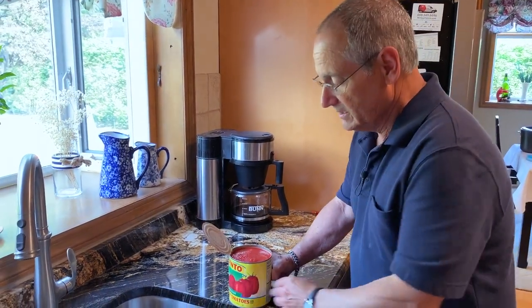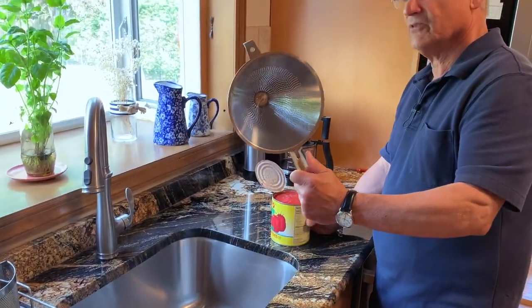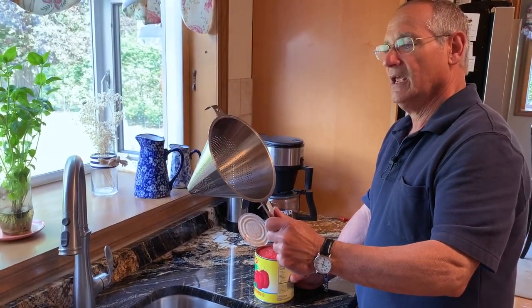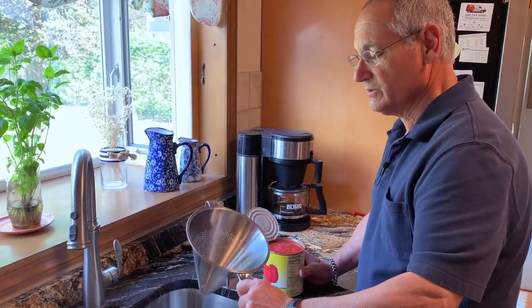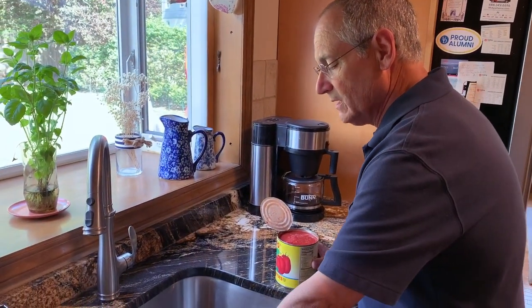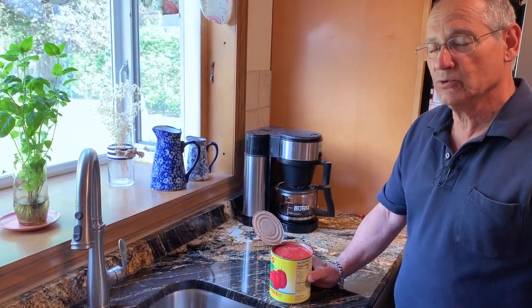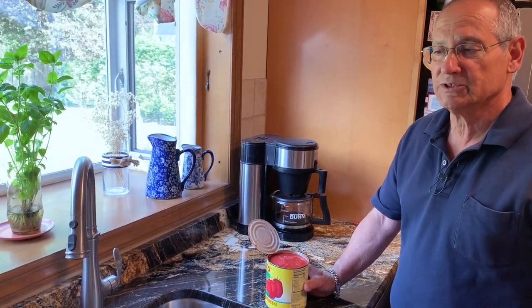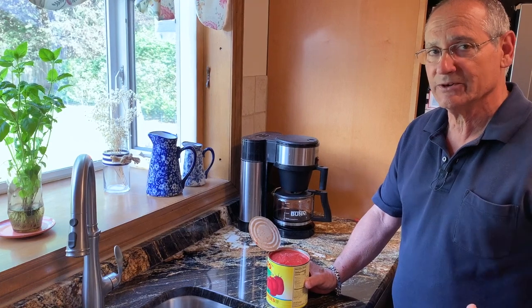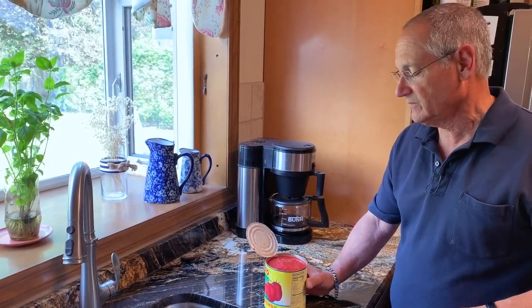It's time to strain the tomatoes. I'm going to take the plum tomatoes and send them through a strainer — in this case a French chinois. The reason I use this is because I can use my hands to press the tomatoes through. You can also use a regular strainer, a food mill, or a blender to grind everything down and then send the material through a strainer. For me, this is just quicker and easier, and I get a feel for when I've gotten all the juice out of the tomato.